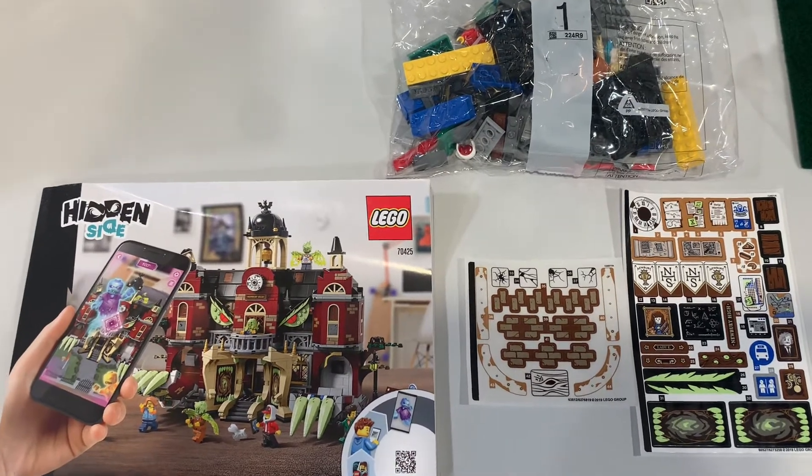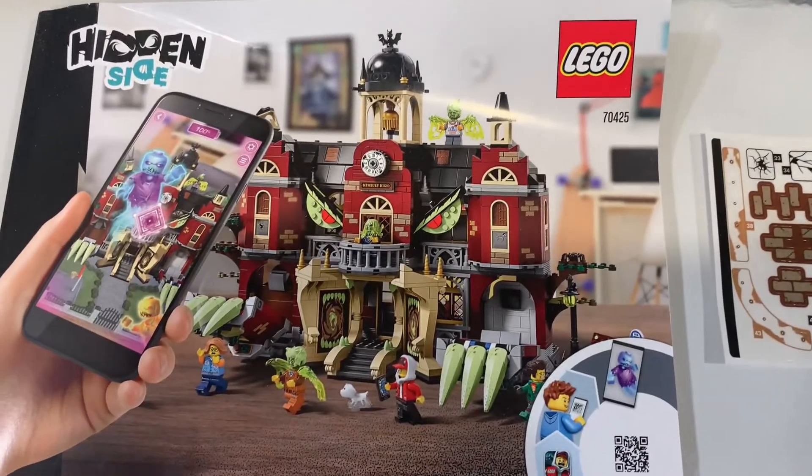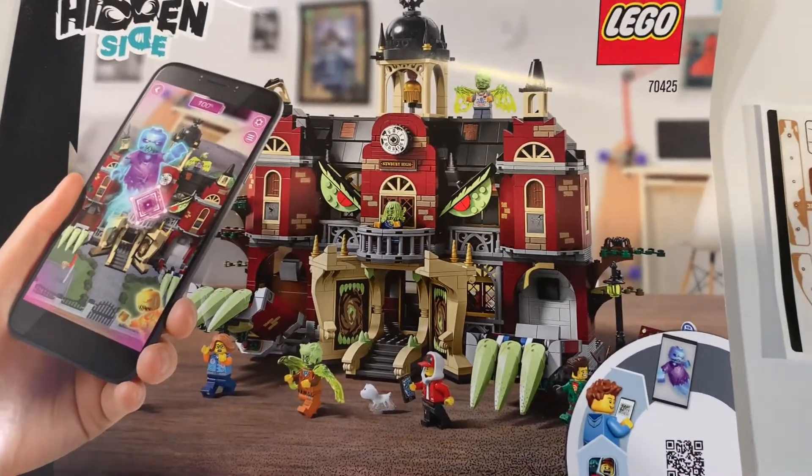I'm ready to start building this set — I've been looking forward to it. This is the largest set that Hidden Side came out with in this line.